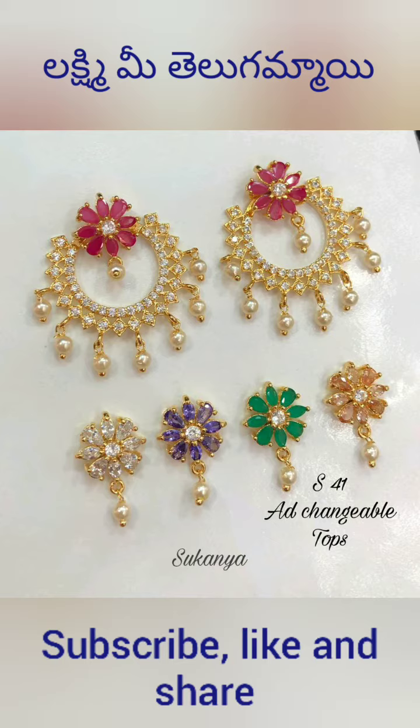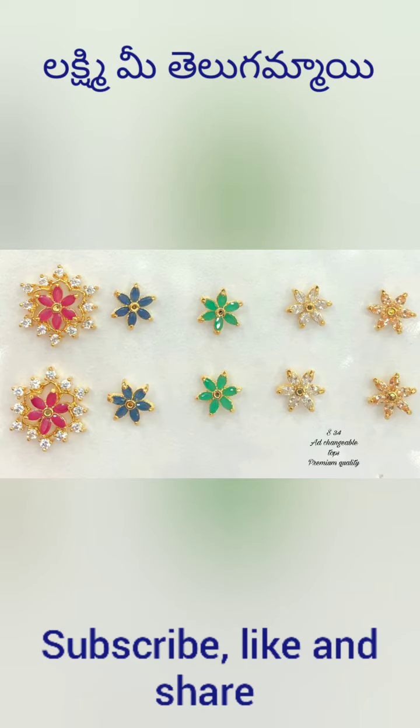I am going to show you some jewelry. I am going to show you the tops of my clients. First of all, I am going to show you a few items and unbox them.